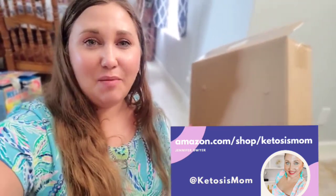Hey Keto Mom followers! Today I'm going to be putting together a two-tier fruit stand for my kitchen counter. Let's see how long it takes me to put it together.